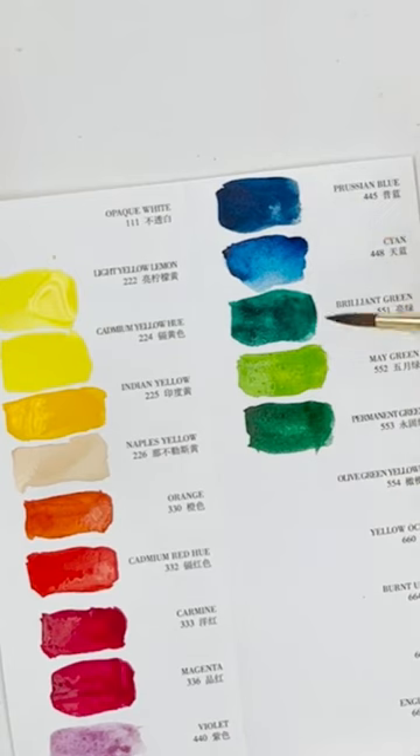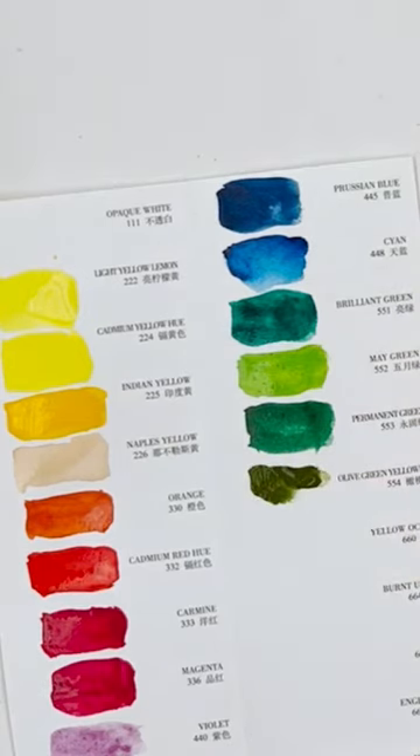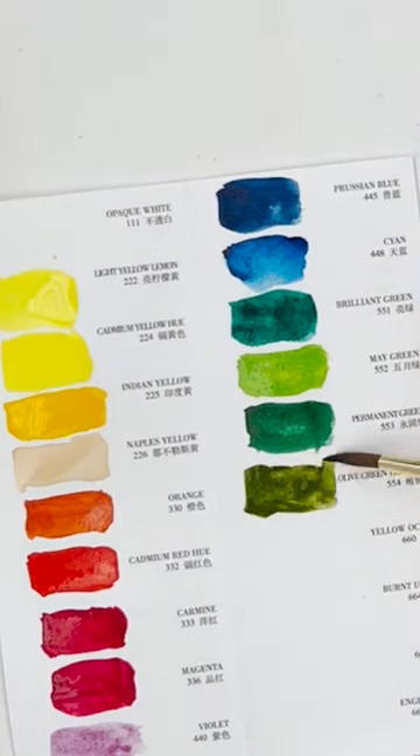All of those together though, they are quite nice, but you want to be careful with that one because it's opaque. This is Olive Green. The paints are very intense — so you're going to get a lot of bang for your buck here. It'll go a long way.